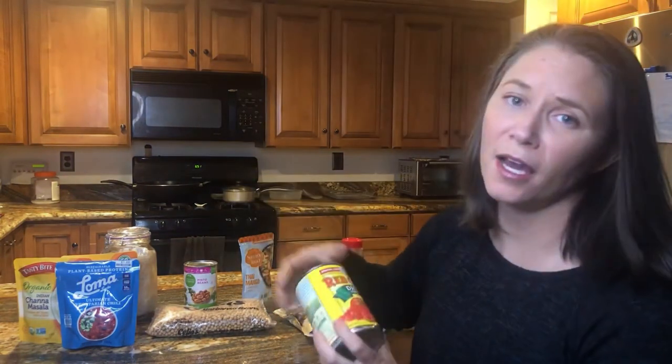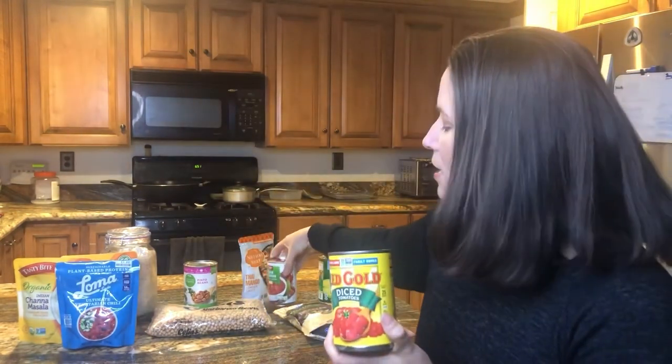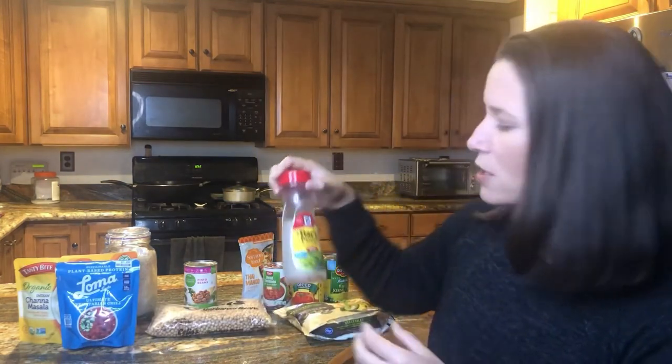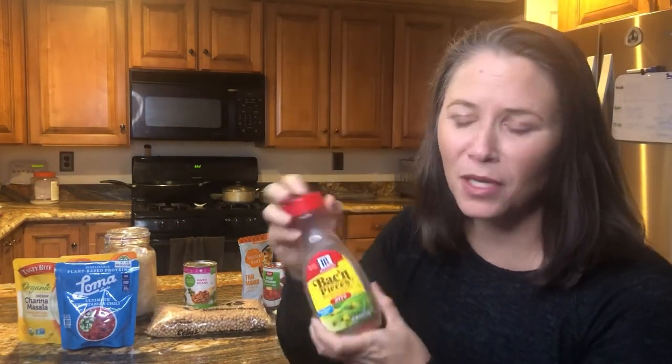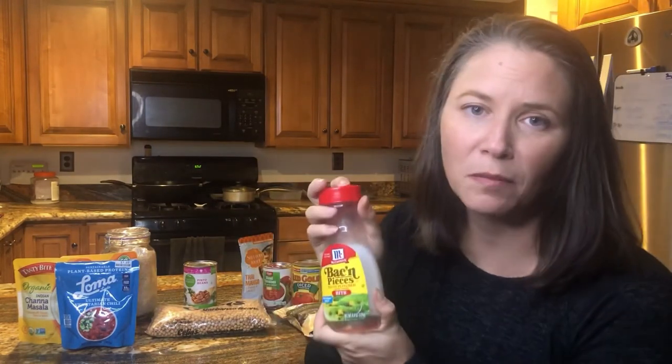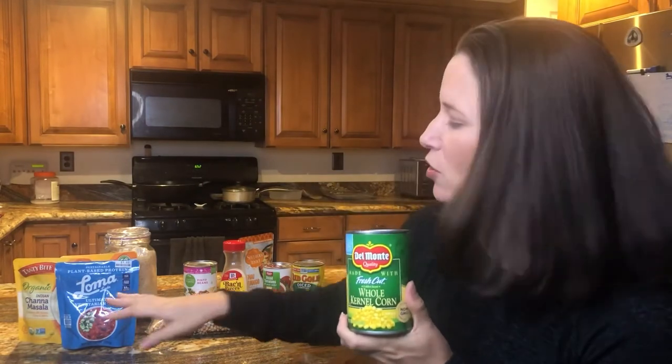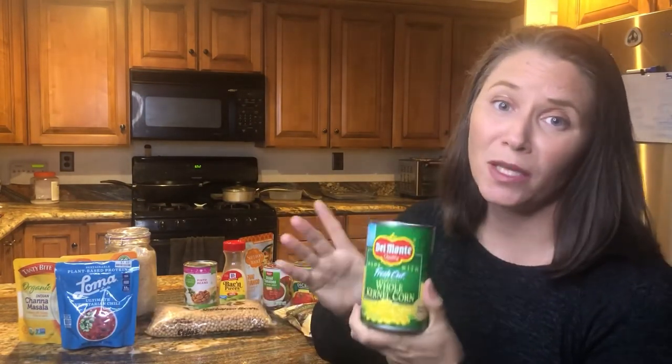You could also add additional tomatoes or additional veggies. There are a ton of steamer bag options you could microwave or cook on the stove and add to your chili. There's also an option to add bacon bits — these are not real bacon — and of course another option for chili is always to add some corn. Those are great ways to bulk it up and make it go a lot farther.